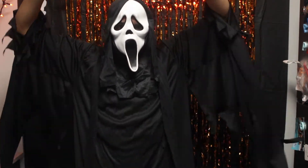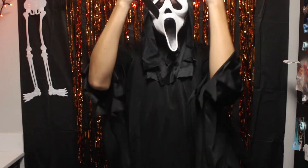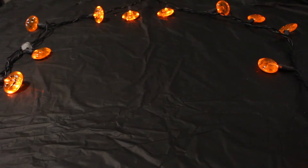My personal favorite is this Ghostface killer costume. I think everyone already owns this costume for some reason, so just go in the closet and dig it out.